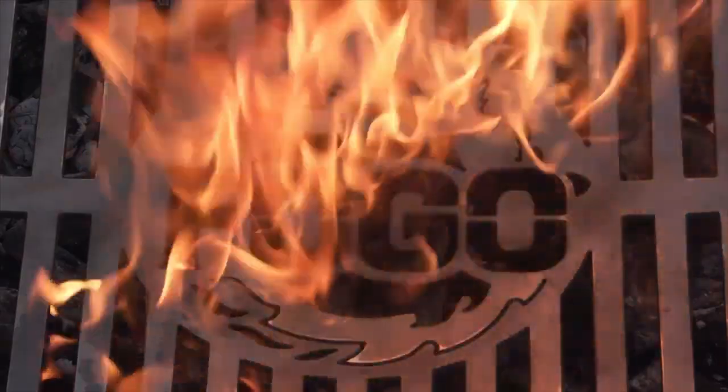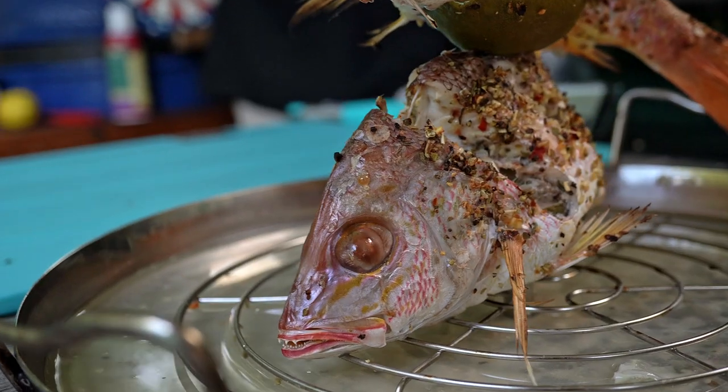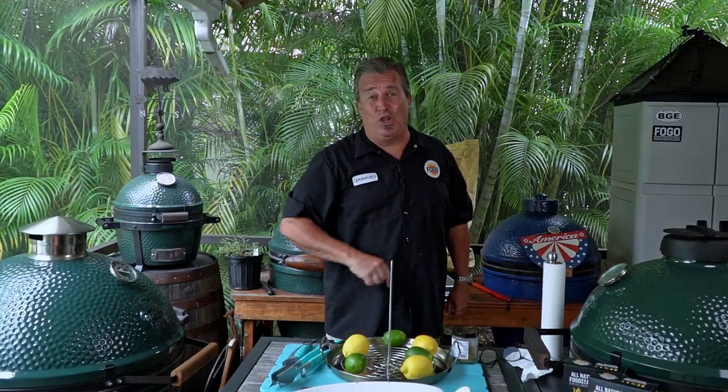There's something fishy going on around here today. Welcome back to another week of The Fogo Life. I'm your host, Captain Ron.